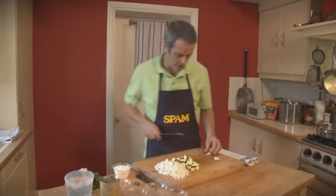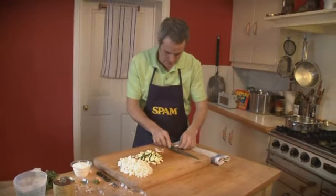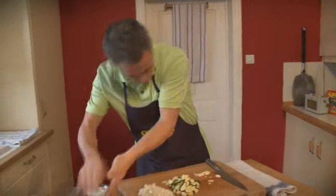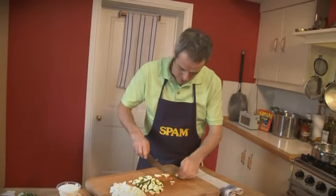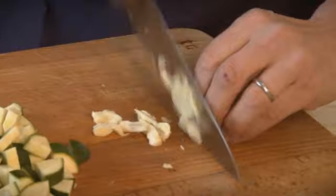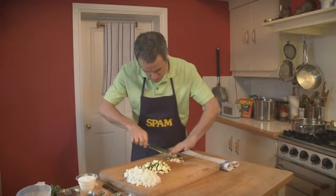And finally, the garlic. Take a sharp knife and crush the clove like that. Then take the skin off — it's much easier to do it this way, trust me. Then just run the knife through the garlic. What we don't want is a fine purée; we just want a rough chop, just like that.